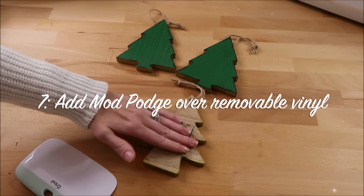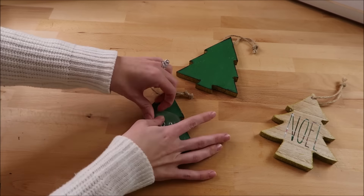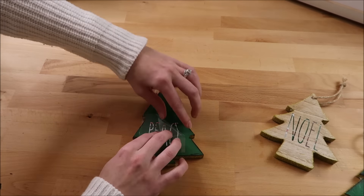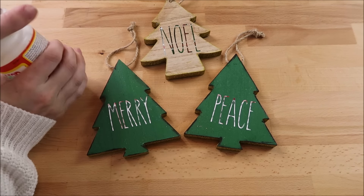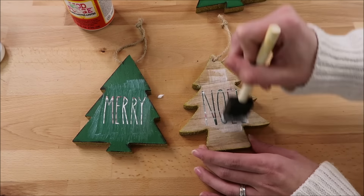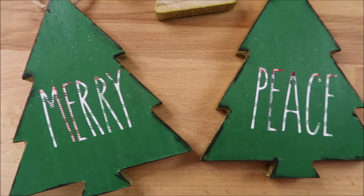This TikTok hack: if you have removable vinyl that you want to last longer on something, try applying the vinyl to your blank and then adding Mod Podge on top. I made this last Christmas — I found removable vinyl at the Target dollar spot and wanted to use it, and the Mod Podge actually worked really well to prevent the vinyl from picking up.